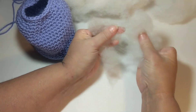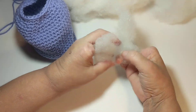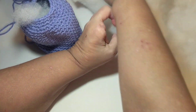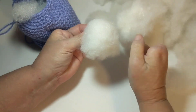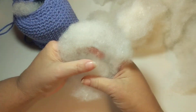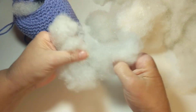What I do is take my polyfill and separate it like this to let all that air get up in there. If it's all balled up, you don't want to stick that in your project because it's going to be lumpy. So you want to take your polyfill, stretch it out, let all that air get in there, fluff it up, and then put some in.